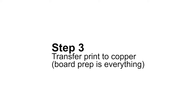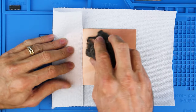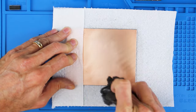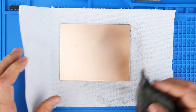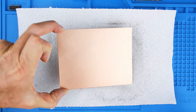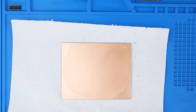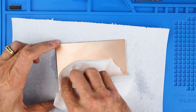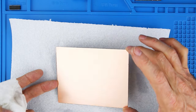Step number three: once your traces are printed, it's time to transfer everything to the copper. Board prep is everything. Make sure the copper is clean and oil free. Start with some four-aught steel wool and give the copper side a good scrub. Keep your fingers off the board — even a small amount of oil from your fingers will keep the thermal paper from sticking properly. Knock the dust off and hit it with some acetone. Keep your fingers away. Make sure you're in a well-ventilated place because acetone will get you high and give you brain damage.